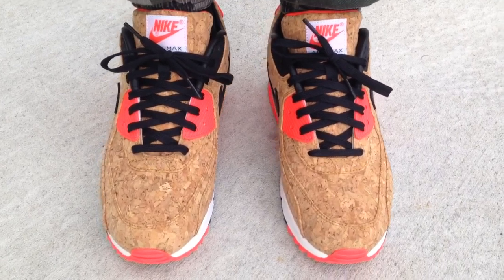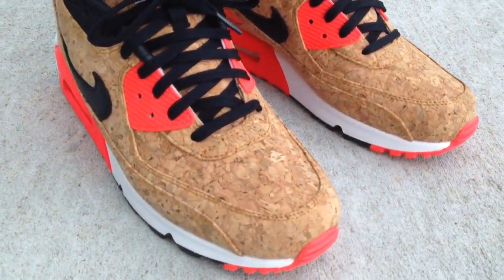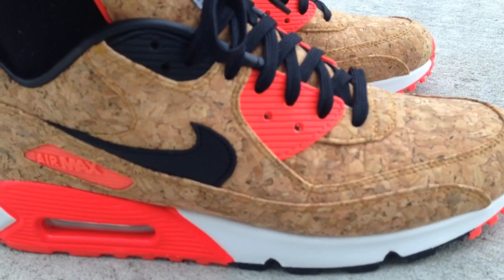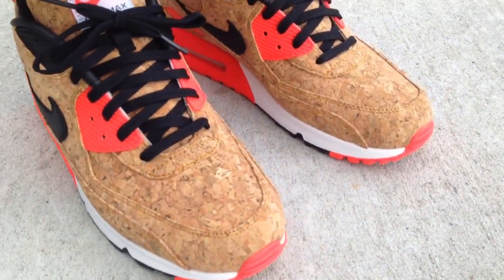For sizing, if you had to go down a half size I think you can and you'll be okay. I went true to size and the shoe still feels really good on feet. My LeBron corks hadn't really creased up or damaged any, so I think you'll be okay walking in them. I wouldn't do any running in these personally — I think you'll mess them up — but for casual light walking I think you'll be okay.